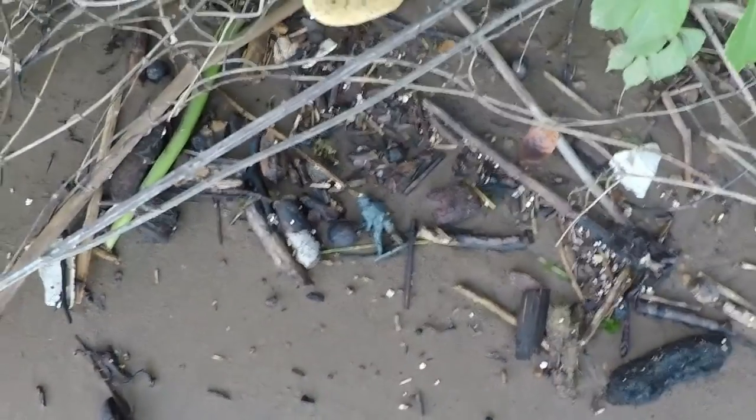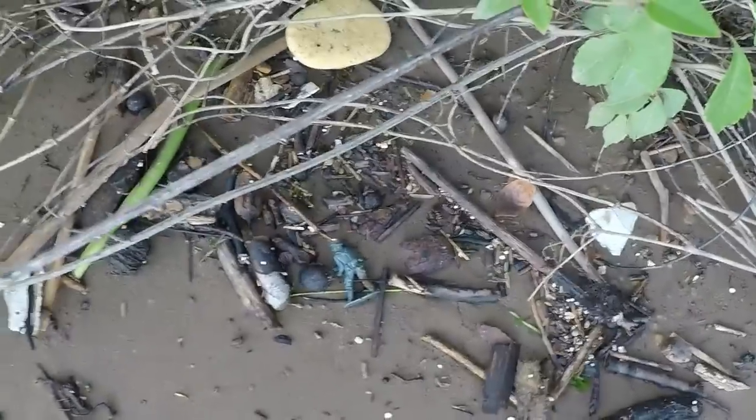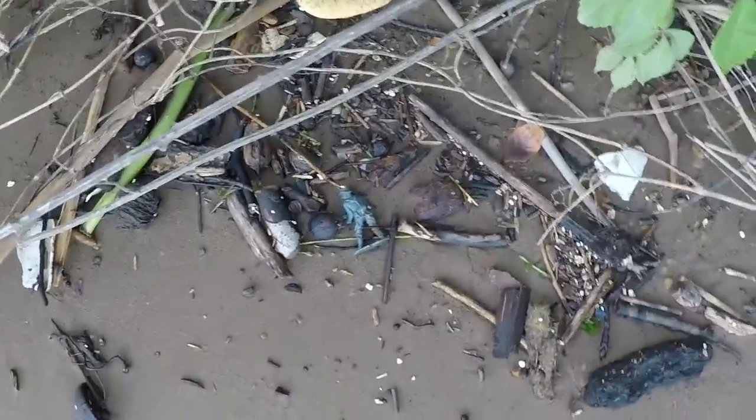I'm out on the river. I walked one site already and didn't even find a flake of flint — it's just one place I've hammered for months. But my first find — I'm on a different place now.